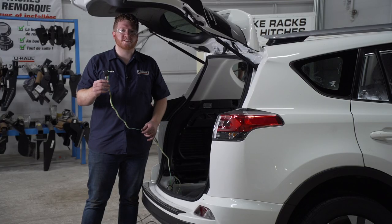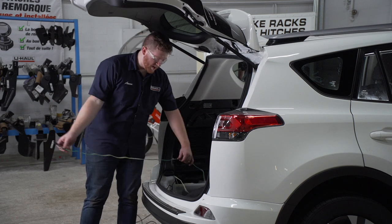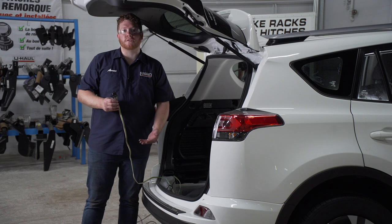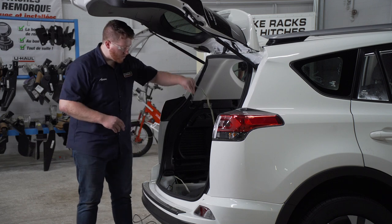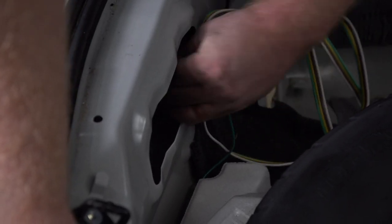Let's go over some storage options for your four-flat harness. You can leave it in your cargo area and pull it out through the weather seal when you need to tow. Or you can bring it underneath your vehicle right next to your receiver hitch so it's ready whenever you need it. We're just going to bring it right through the vent that we just put our power wire through.